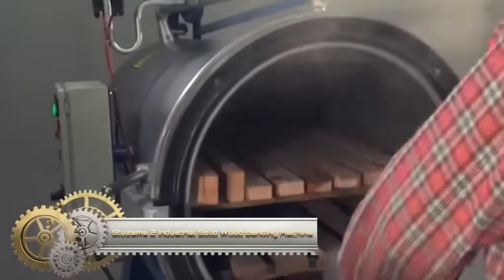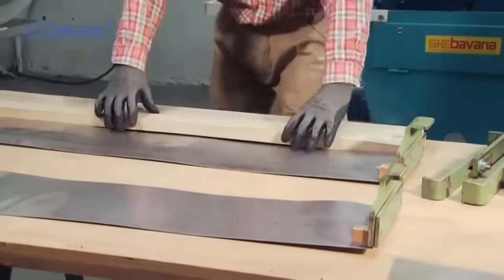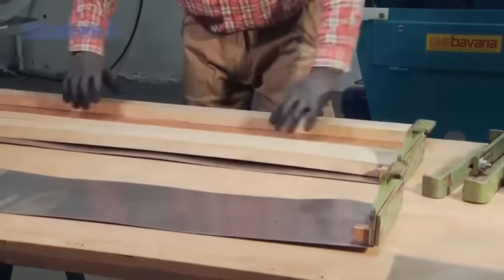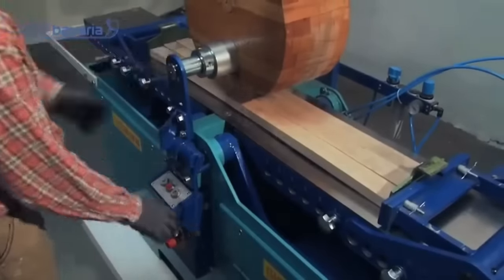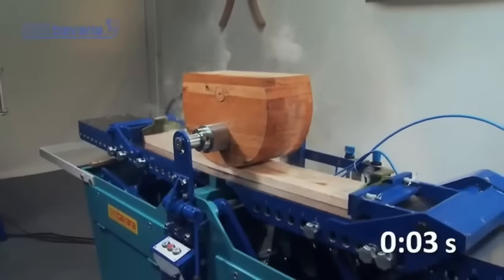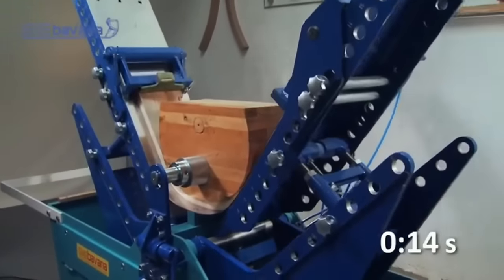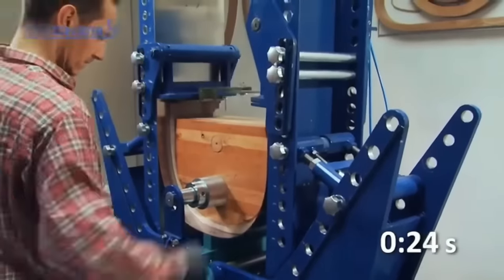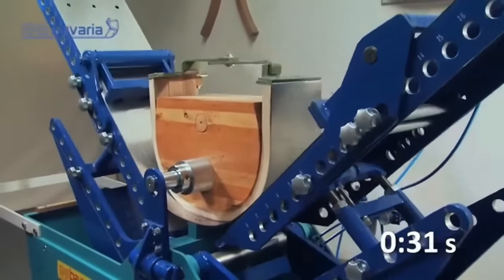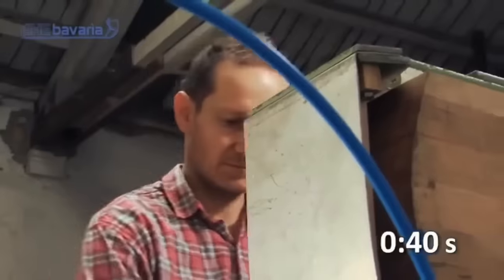The Stuzama II Industrial Solid Wood Bending Machine is a high-performing choice for professionals needing to craft curved wood components. Tailored for a range of solid woods like oak, maple, and walnut, it's a favorite among furniture and cabinet makers. Key features include a robust motor, precision bending capabilities, and adaptable speed settings. Its design prioritizes safety with a guard against moving parts. Whether bending thick hardwood or seeking precision in curves, this machine offers versatility combined with power and user-friendly controls.